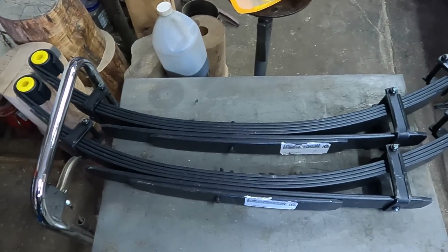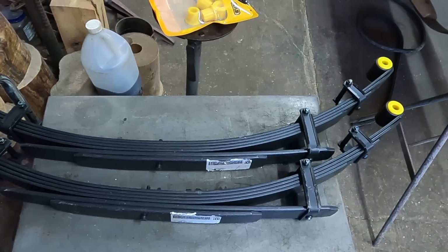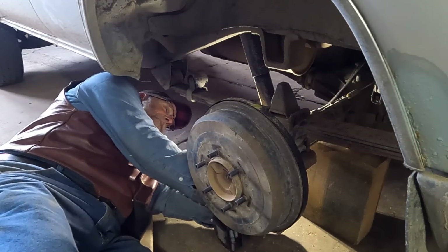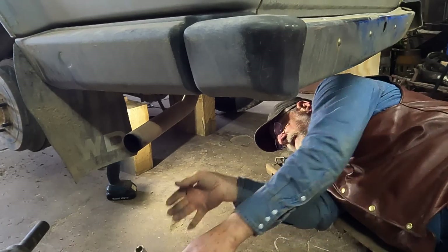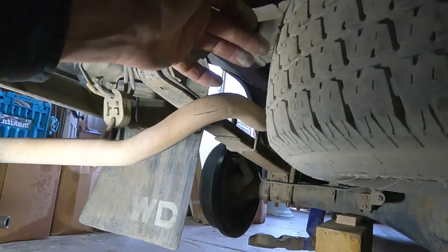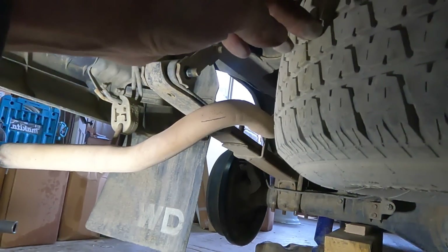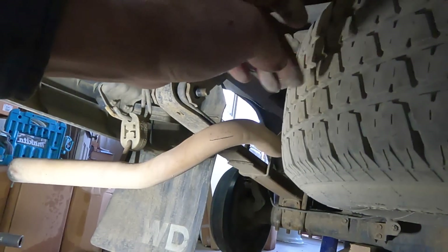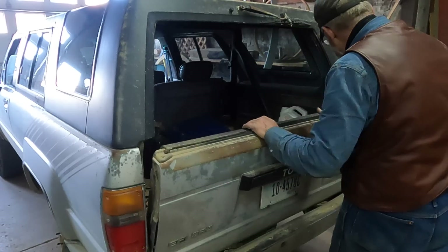These are the new springs going on as a replacement. You can see they have much more arch to them than my old worn-out ones. I've got the nut off the back shackle, but it looks like I'm going to have to remove the spare tire in order to get in and drive this bolt out. In all my 18 or 19 years of owning this rig, I've never had this spare tire out — I've never had a flat.